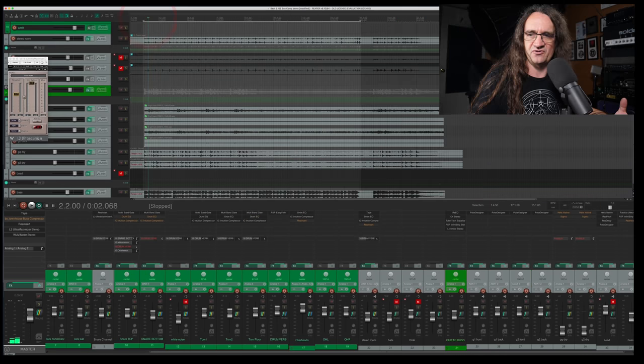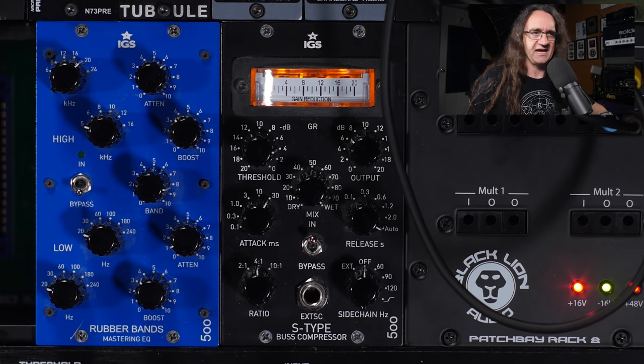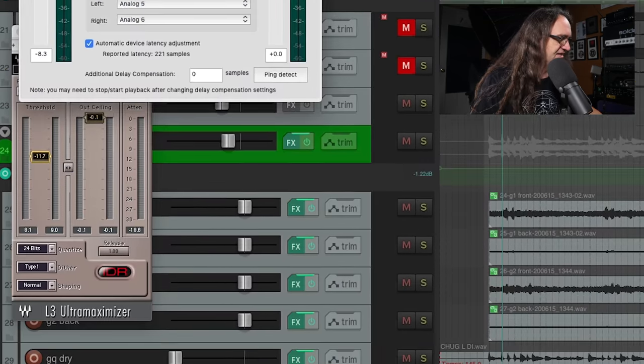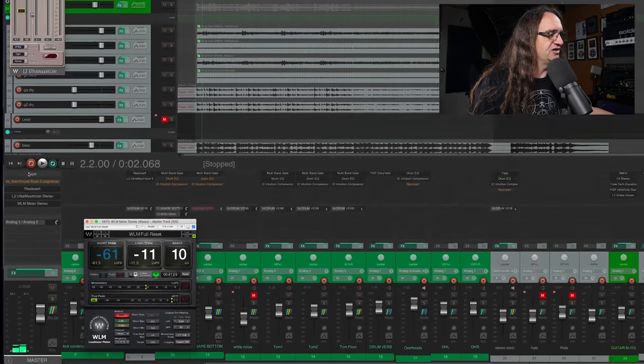I've got a mix going on and I've got the rear insert happening, so I'm sending the signal out of the RME into the IGS bus compressor and then back in via the whole analog signal path, and then it goes right back into digital, hits an L3, and then I've got a level meter as well just to check that out.